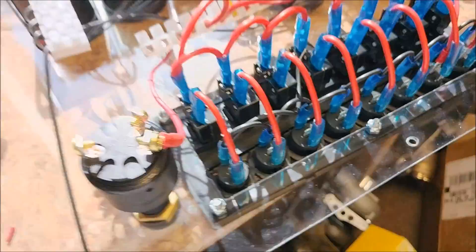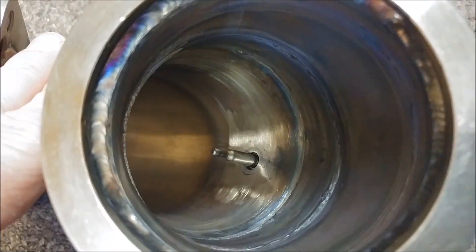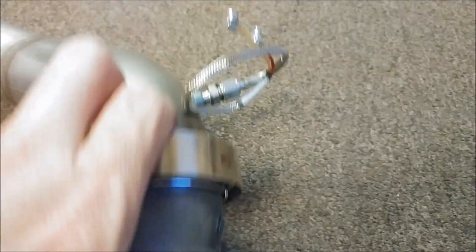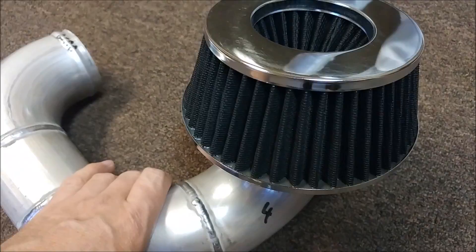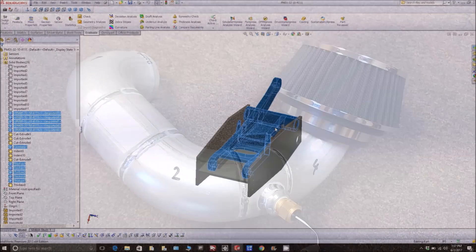Britt dropped off a couple more pieces he completed. This is the transition that goes between turbo one and turbo two - he finished welding that up from a couple of different pieces because we didn't have enough angle. It has the bung in it for the temperature sensor. This other one has the temperature sensor as well - that's basically the exhaust, so we'll know what the EGT temp is after turbo one and after turbo two. And this is the initial intake, all welded up by Britt, with the air cleaner mounted and strapped on, plus the temperature gauge.